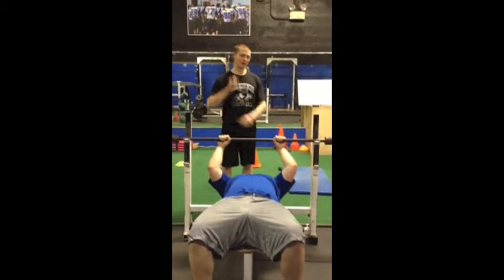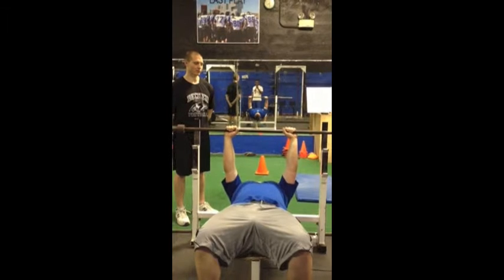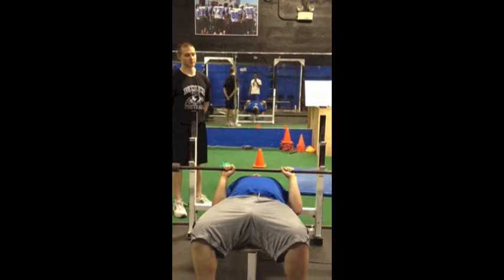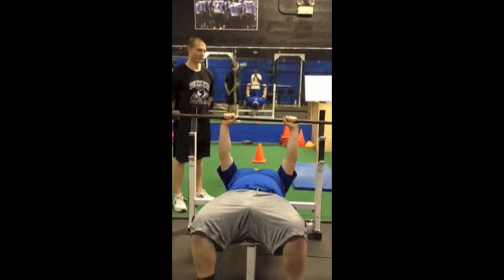This will activate the triceps primarily. Elbows nice and tight through the whole rep, slow on the way down, elbows nice and tight. He's going to pause at his chest and explode. Good, good repetition.